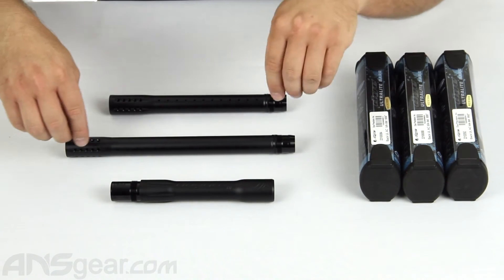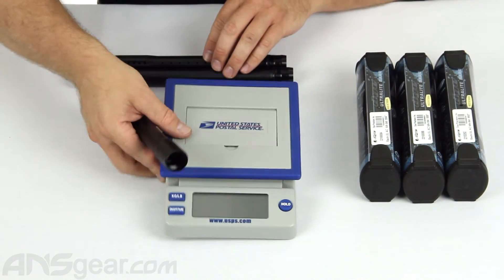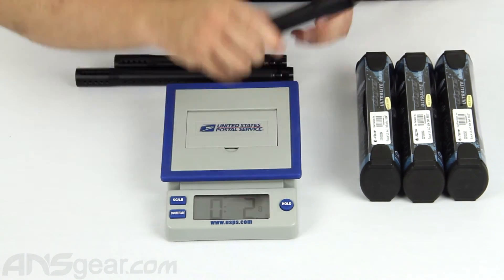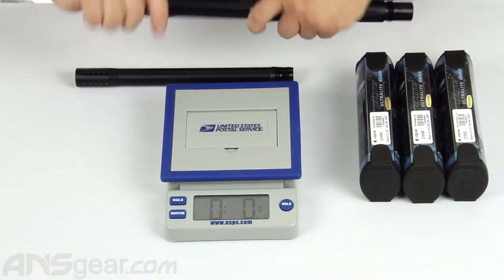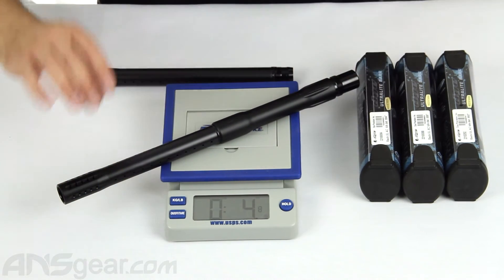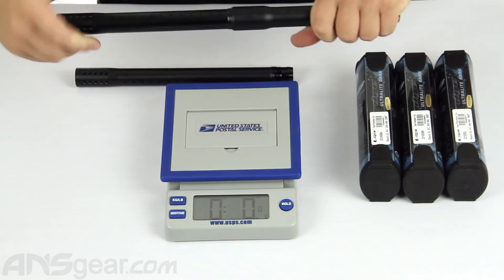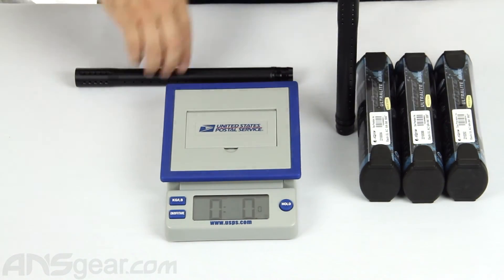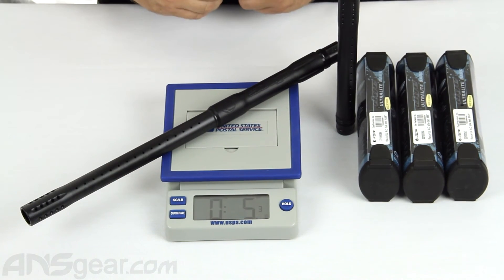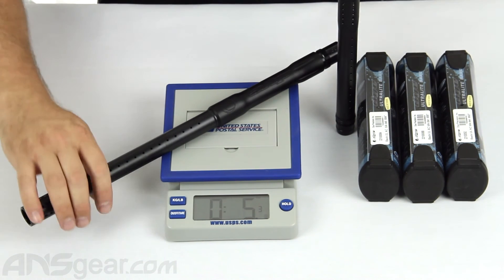So we're going to go ahead and look at these together and weigh them up. Just the backs by themselves come in at 2.8 ounces. Now with the 14 inch tip, we're at 4.8 ounces — pretty light for a 14 inch barrel, especially a two-piece 14 inch barrel. And then with the 16 inch tip on there, 5.3 ounces. So not a tremendous difference in weight between the 14 and the 16 inch barrel.